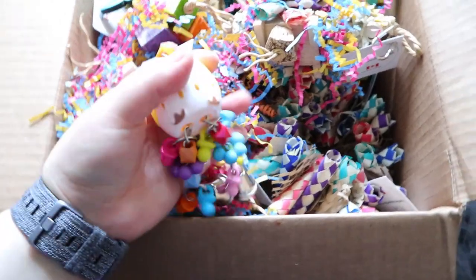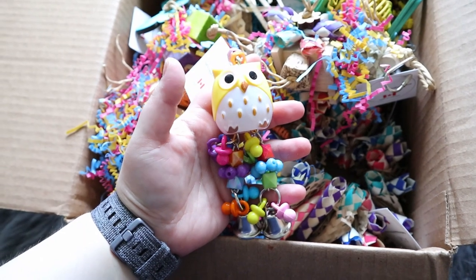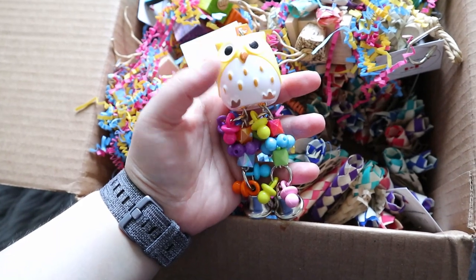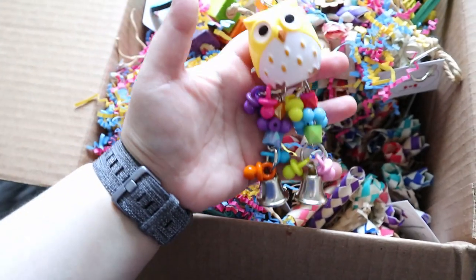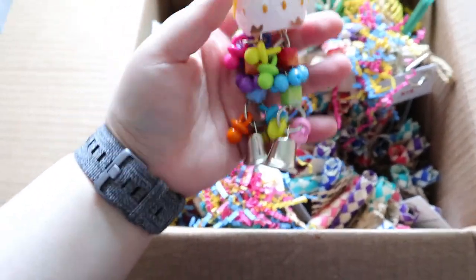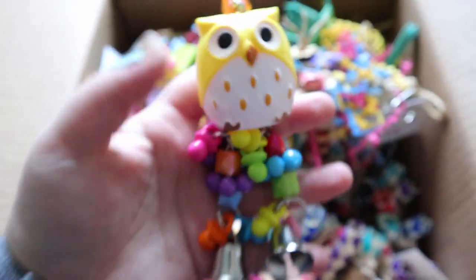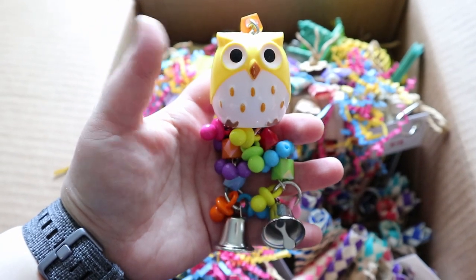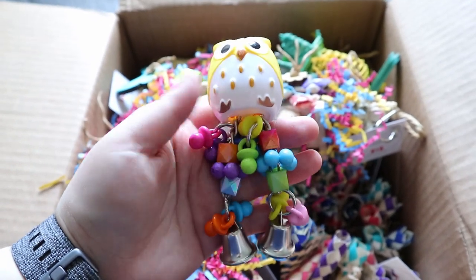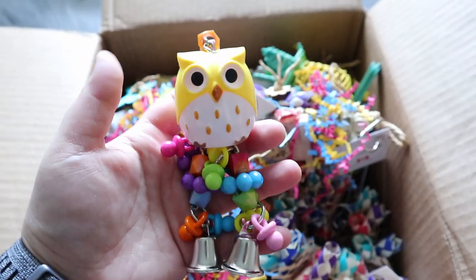Lisa knows that I actually shop from Feathered Addictions quite a bit. She said, hey, sorry, you might end up getting the same toys that you already have in your collection. And that is fine. And this is one of them — I actually already have this toy. I'll still use it, don't worry. It's like this owl toy and my birds love it. They actually really like these acrylic toys, and I actually prefer them so much compared to plastic toys. I'm very happy about this choice. It's actually something I would have picked and I do have in my collection.